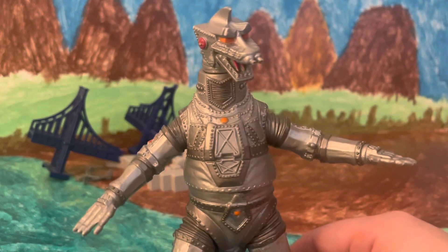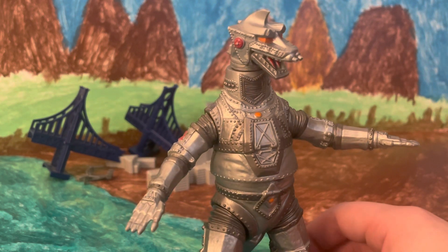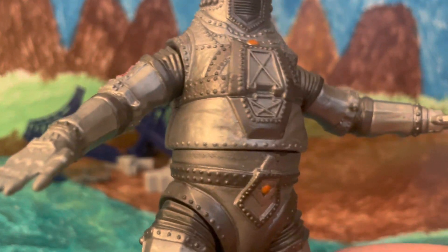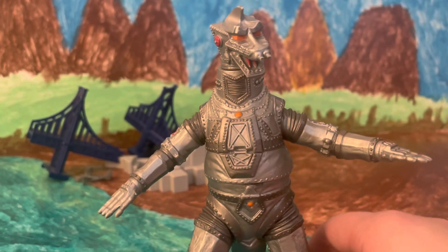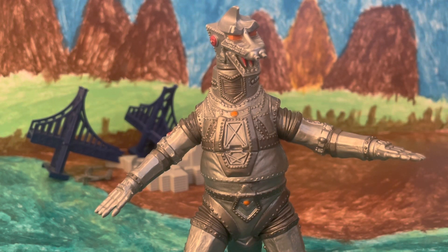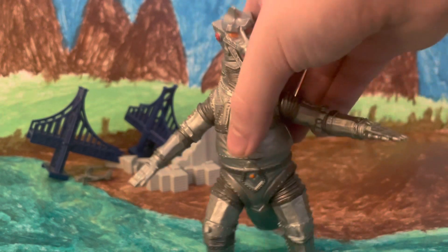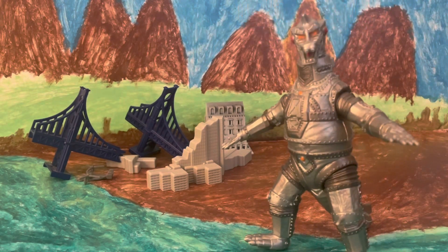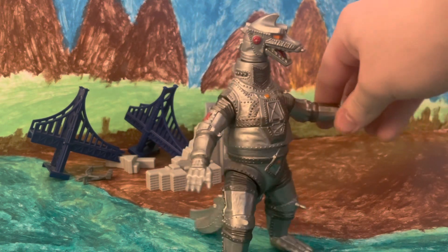Starting off with detail. Bringing Mechagodzilla closer up to the camera, you can see that this figure is coated in details, and this is a reason why this figure is so nice. Not only does it capture all the mechanical detail that the original suit had, it also looks like a suit. If I bring him in even closer, you can kind of see that there are wrinkles all along his stomach that look as if this is in fact a rubber suit, which I really like. I appreciate Bandai figures that look like actual creatures, but I also appreciate them for looking like a guy in a suit to kind of stay traditional to what I love most — the gimmicky Showa-era films. There isn't a single area of this figure that's unpainted. Every part that should be painted is painted as good as it possibly can. Detail on this guy is very, very good.